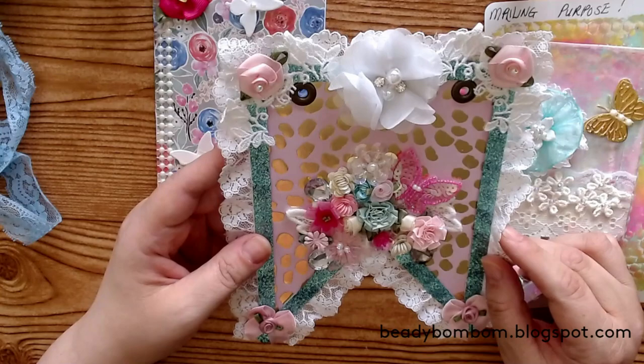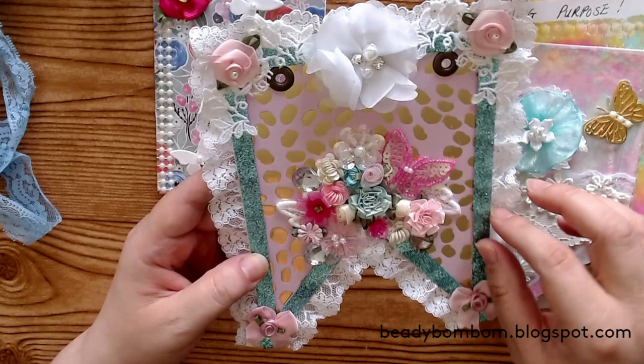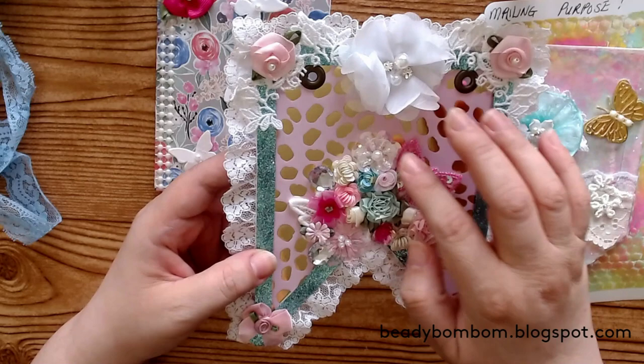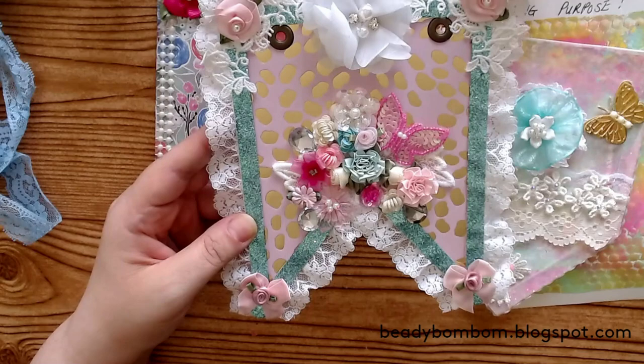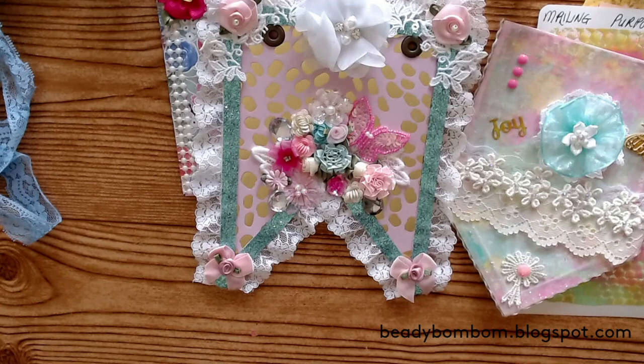Here is her banner piece — she did a fishtail banner and added beautiful laces, appliqués, a beautiful flower, little rosebuds with pearls in the center. She added what might be ribbon or washi on the edge and created two holes for me. There's a beautiful butterfly, a flower, sequined flowers, paper flowers, ribbon flowers, some gems — love those blingy pieces — and bows with little rosebuds. So beautiful! Her YouTube channel is actually So Crafty 100 — I said 101 earlier but it's So Crafty 100. Thank you so much, Yolanda!